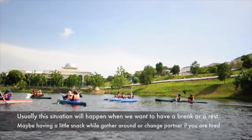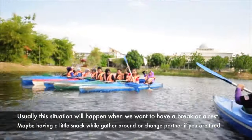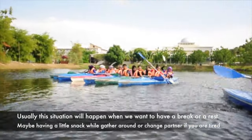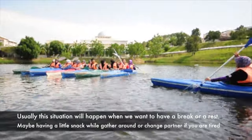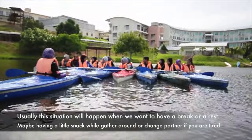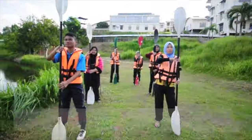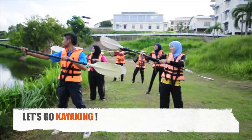The signal to gather around. Usually this situation will happen when we want to have a break or a rest — maybe having a little snack, gathering around, or changing partners if you are tired. Let's go kayaking!